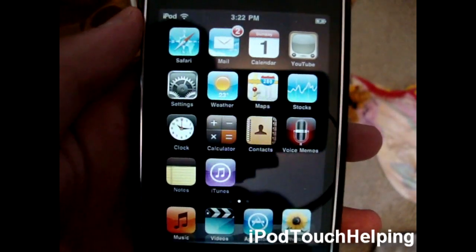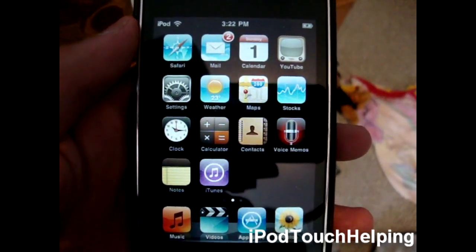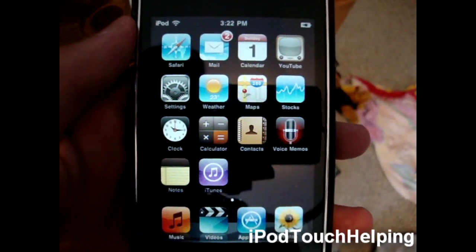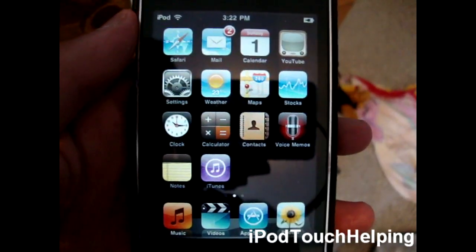Hey guys, iPod Touch Helping here, and I have the long-awaited video for you guys. Yes, the iOS 4 jailbreak for the iPhone 4, iPhone 3GS, iPhone 3G, iPod Touch 2G MC and MV model, and the iPod Touch 3G.